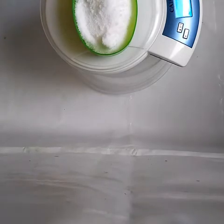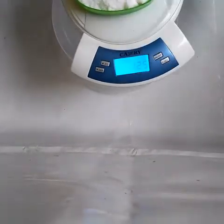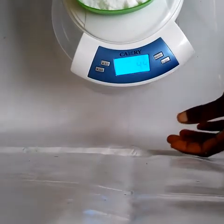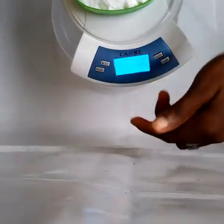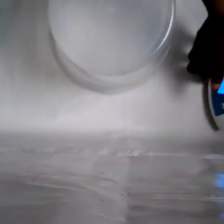This is 125 grams — can you see? 125 grams, which is equivalent to 4.4 ounces. Now let's keep that aside. This is our mixing bowl.